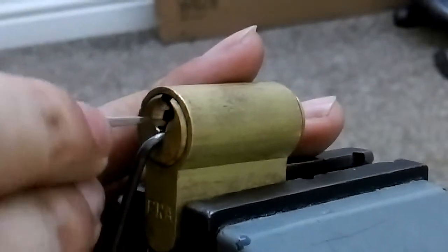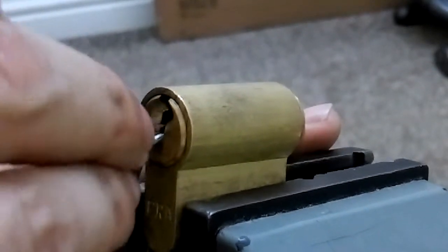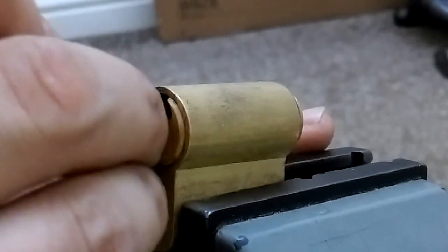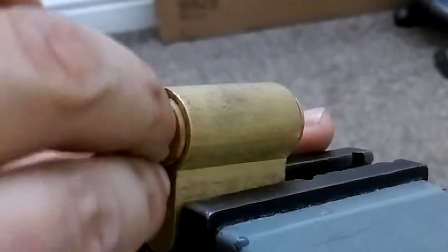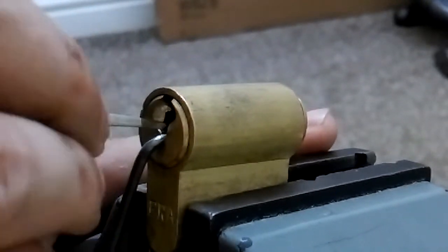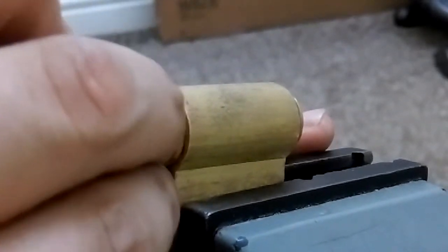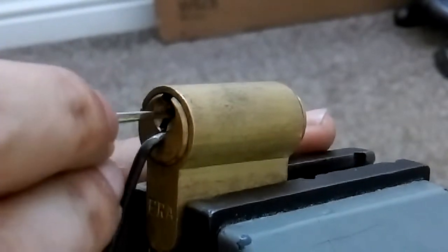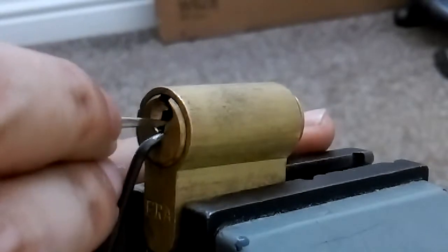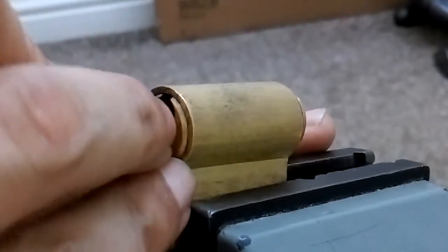I'm going to go in and pick off the pins slowly. You've got to have moderate tension on this lock, and I believe it contains the flywheel pins. Very, very springy.